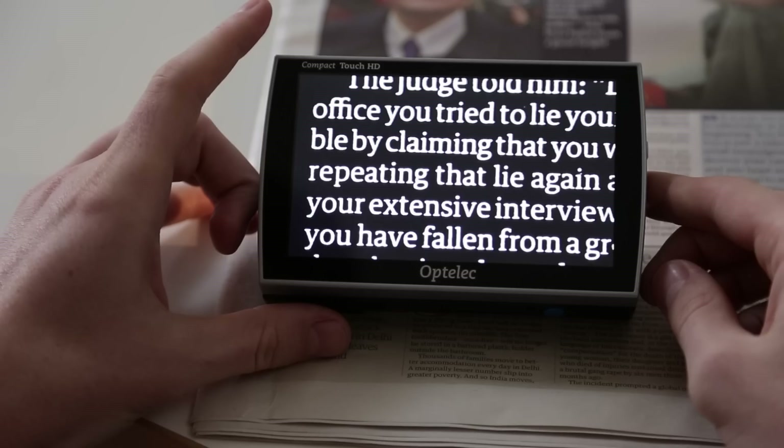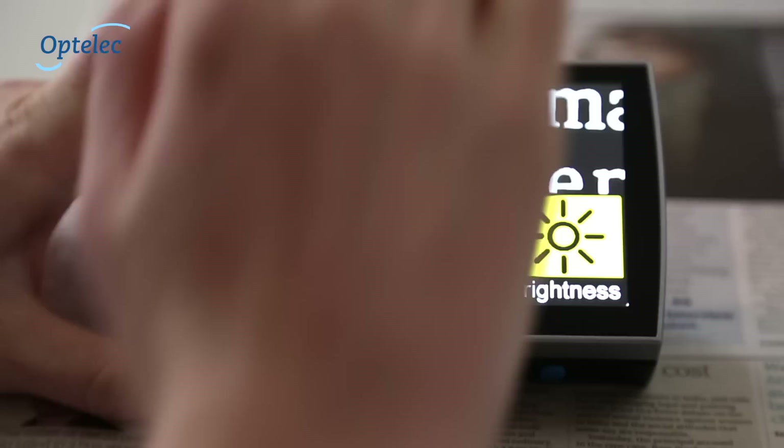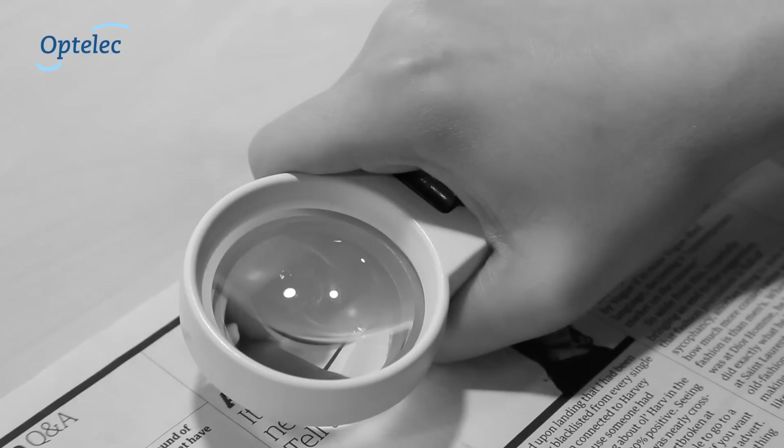The Optelec Compact Touch HD is a unique high-definition handheld video magnifier, combining an easy-to-use touchscreen and a folding handle, making it suitable for a wide range of activities.